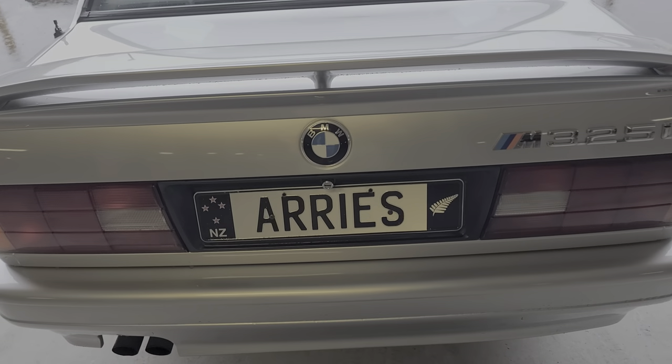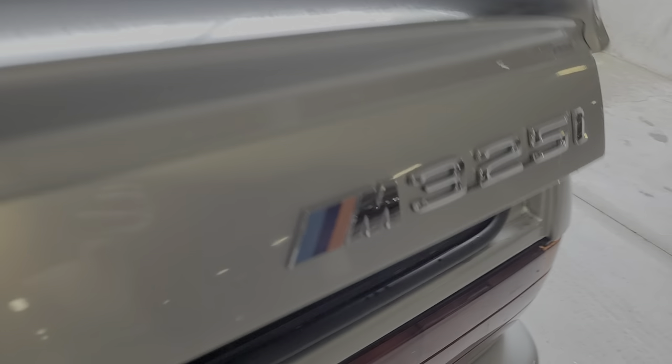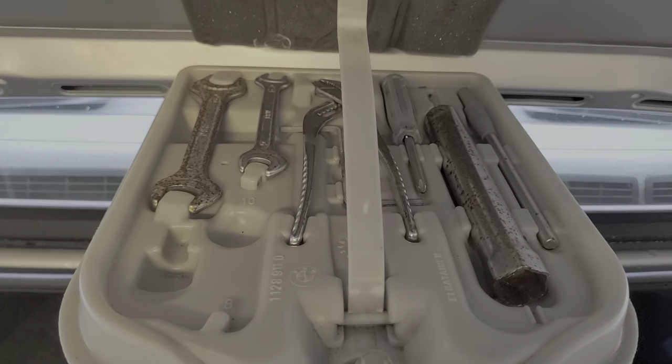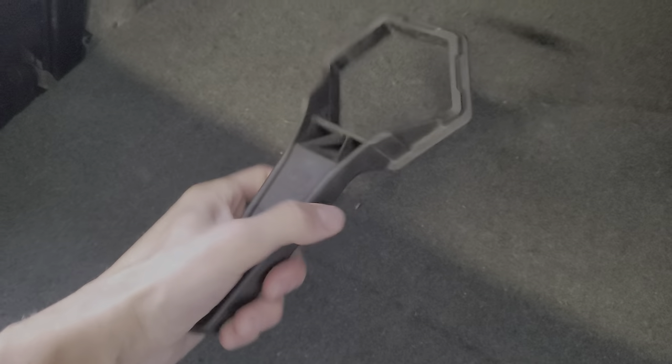Here we've got the boot — let's open that up. It's got all of its original tools. You can see in here: all original tool kit, plenty of boot space. There's the ski bag I was talking about a moment ago. My camera's not doing very well with this weather. For the BBS, we have a unique tool that takes off the center so you can get in there. We've got the jack and everything else that goes with it.